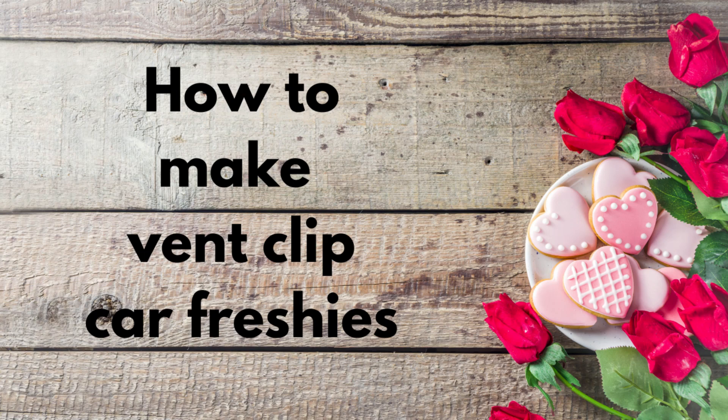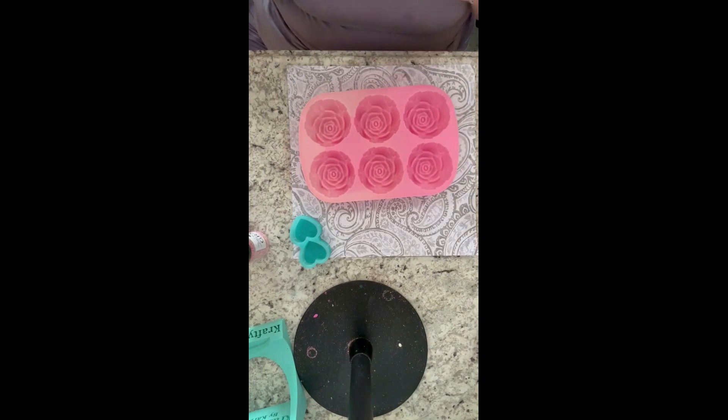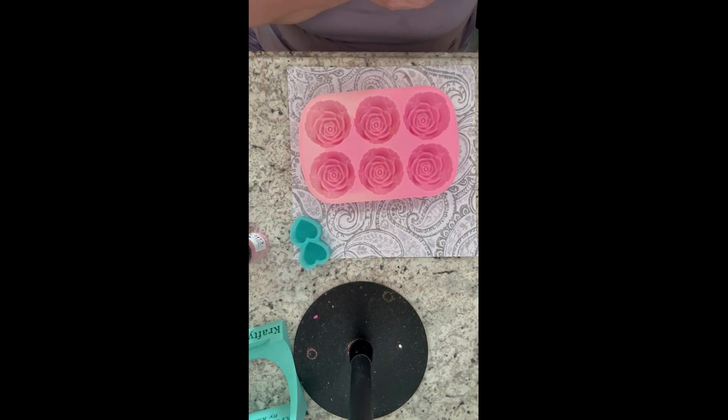Hi guys, this is Donna. I'm back from Donna Gales to Science, and in today's video I'm going to be continuing my Freshie series and show you how I make my vent clips. Depending on the size of them, I make them two different ways, so I'm going to show you both ways. Everything I use today will be linked in the description below, along with my social media links and a link to my website if you want to check out my shop.